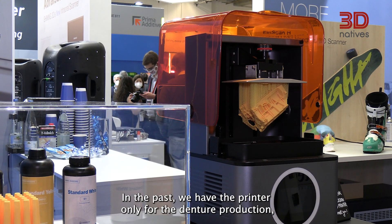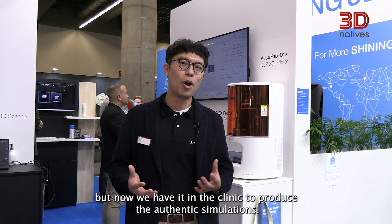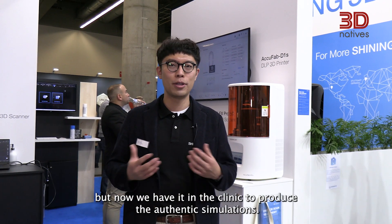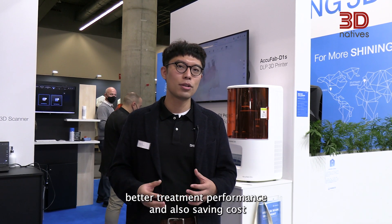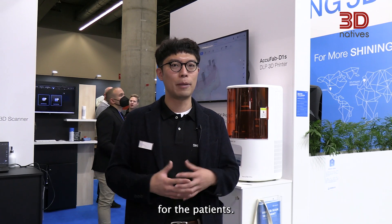In the past we had the printer only for dental production, but now we have it in the clinic to produce orthodontic simulations. Now we use the digital data which can be used for many different applications, and it also saves a lot of time, gives better treatment performance, and saves cost for the patients.